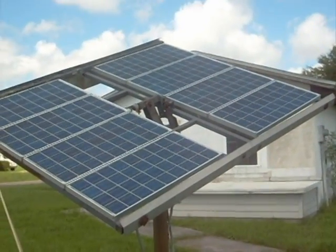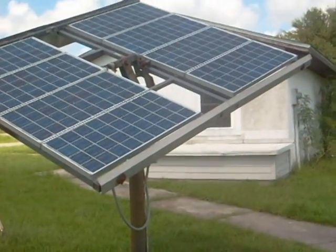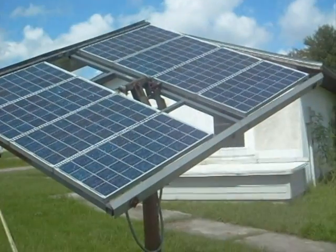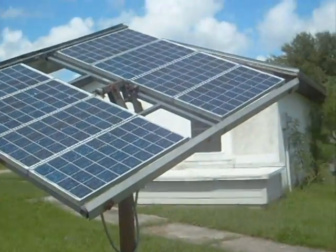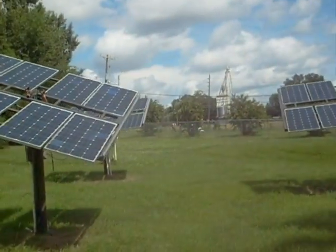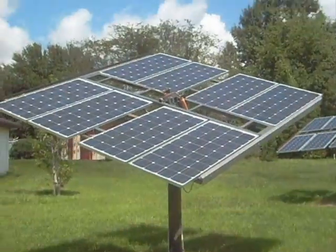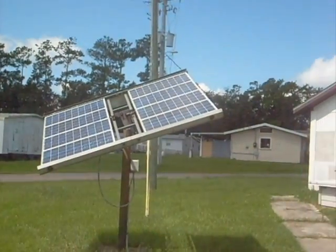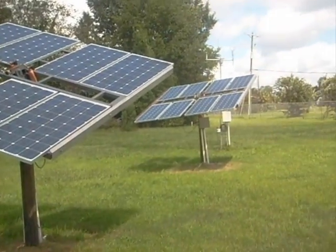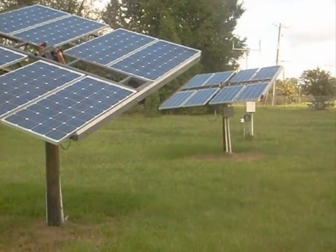Currently we have four solar panels hooked up in the solar park right now. Each panel is producing anywhere from 80 to 110 watts. There are about eight panels on each solar array right here, and then the fourth one is behind that one right over here.